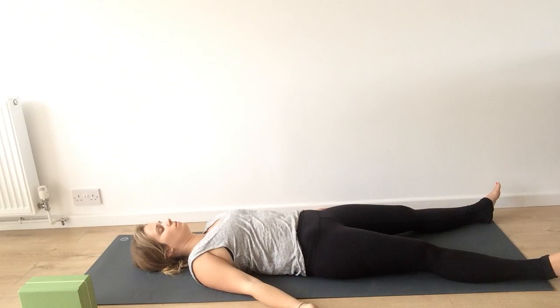Inhale to the count of four — two, three, four. Exhale — two, three, four. Inhale — two, three, four. Exhale — two, three, four. Inhale — two, three, four. Exhale — two, three, four. And continue your breathing.